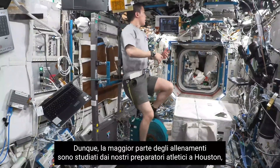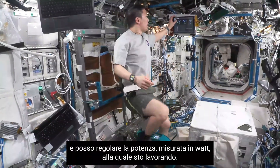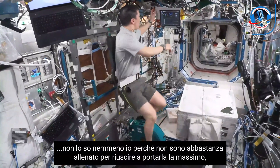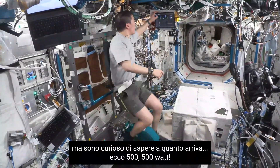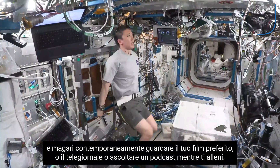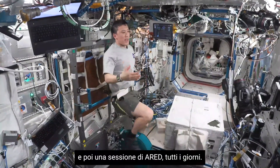Most of the workouts are designed by our strength and conditioning coaches back in Houston. We can also run it in manual mode, which lets me adjust the power measured in watts that I'm working against. This thing is pretty versatile — it can go up to 500 watts, though that's not what I'm biking at right now. You can set it up and just bike — throw your favorite movie on, or listen to a great podcast and get to work. We try to do this anywhere from 45 minutes to an hour every day, alternating between the bike, T2, and ARED every single day.